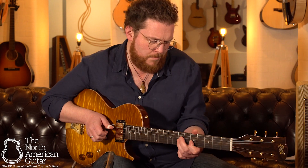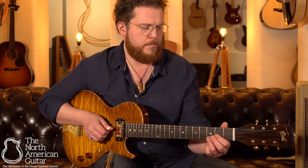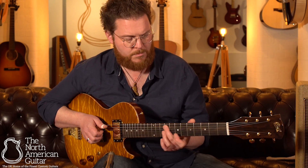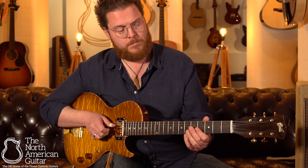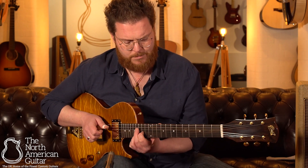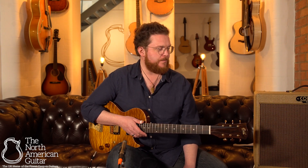It really feels good. It's a really fun guitar to play, and it looks really cool — which I know is not important to the sound, but it does help when you're on stage. Yeah, it's a great guitar.